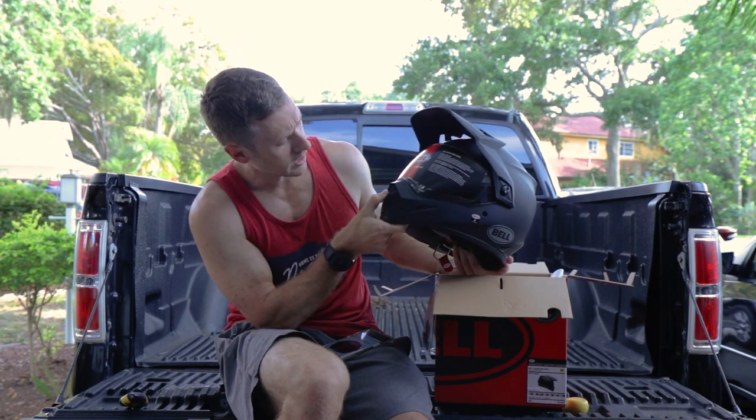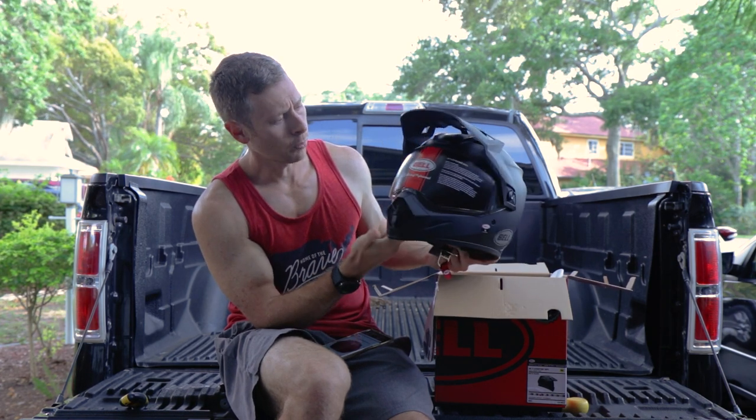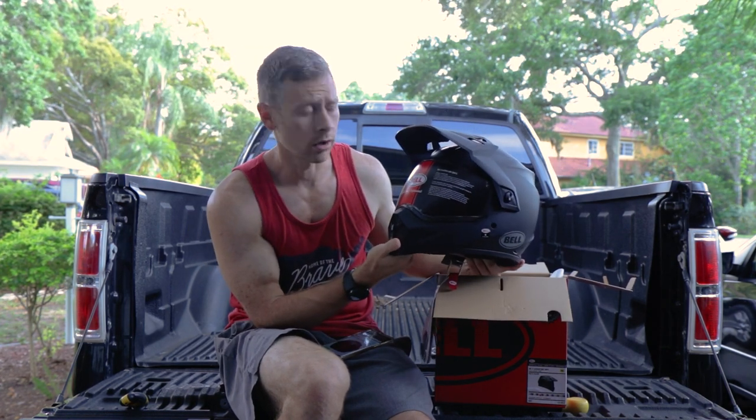The mouthpiece looks like it can actually open and close. These side vents are fixed open, so who knows what will happen with water on that.